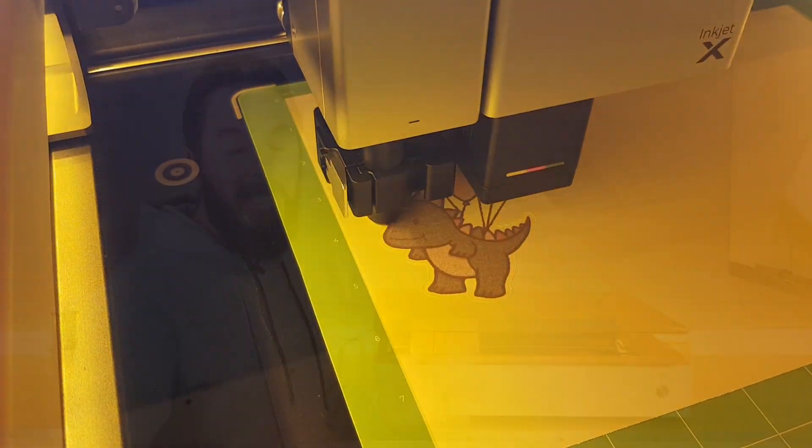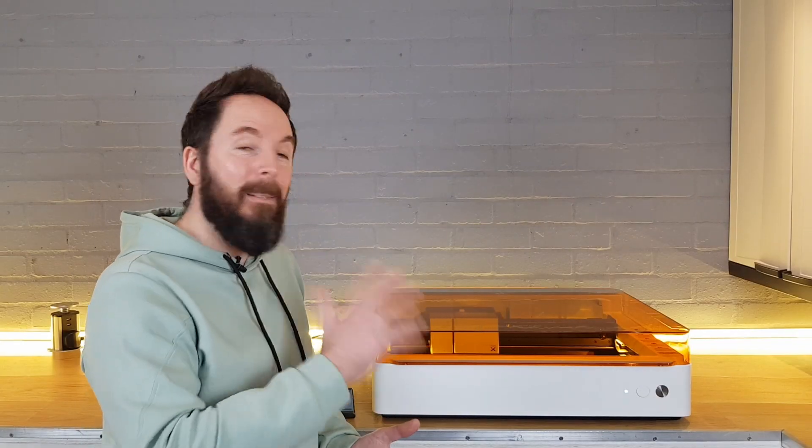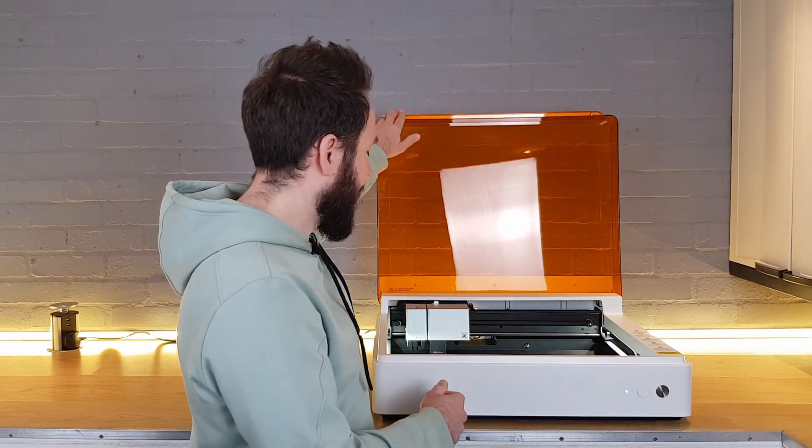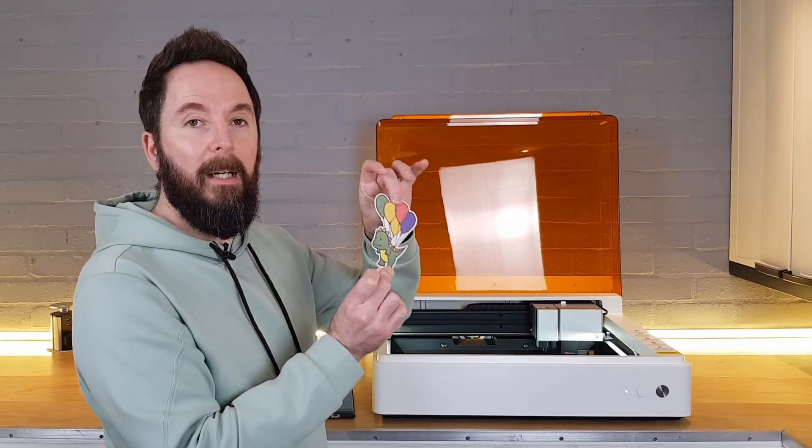As you can see there was nothing particularly complicated there, and for some of these simpler jobs it can often be a lot easier to just pick up your phone rather than firing up a laptop. There we go — it's all done, and there we have our new sticker.